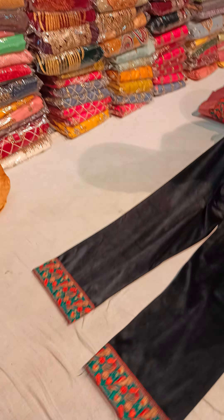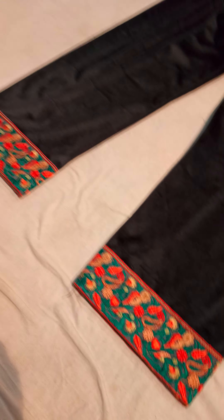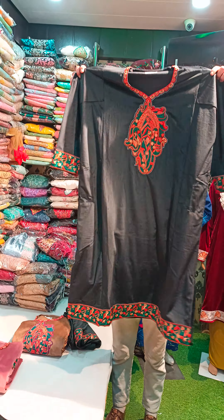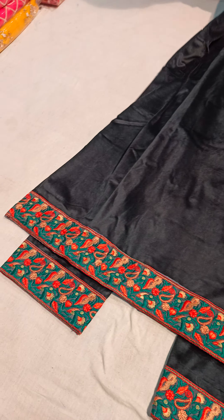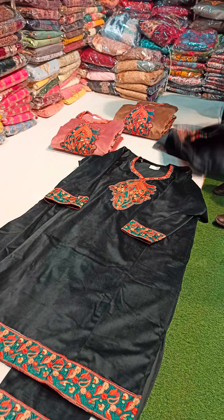Look at this — it's a very beautiful concept. It will be a pass or an altar host. It's a very unique concept. Look at the border and the sleeves. It's a very beautiful design, and it's a stall.